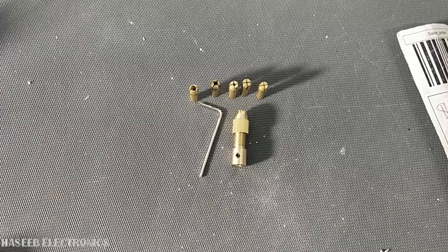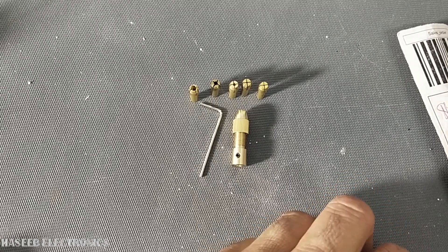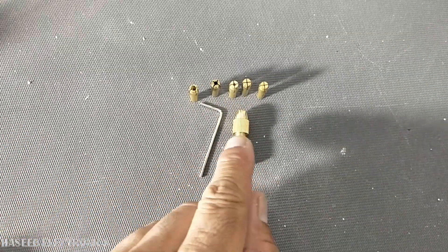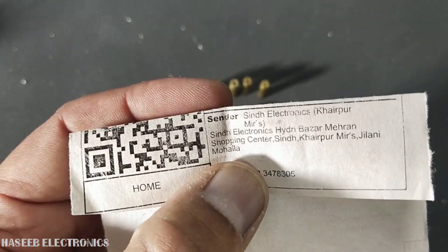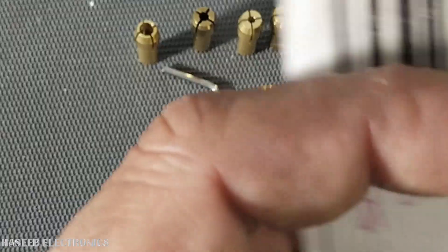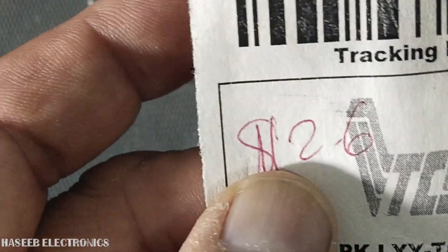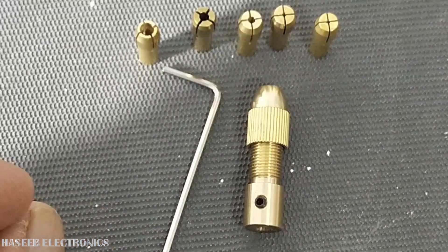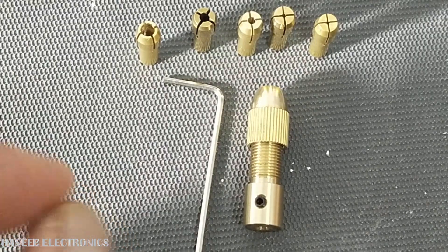Assalamu alaikum wa rahmatullahi wa barakatuh, friends. Welcome back to my channel. In this session I am sharing my shopping experience from Daraz online shopping. I purchased this mini drill chuck from an online seller from Synth Electronics for 480 rupees — about 2.6 US dollars. I am not advertising or promoting any product; I am just sharing my shopping experience.